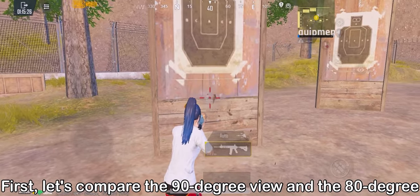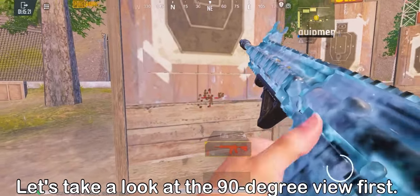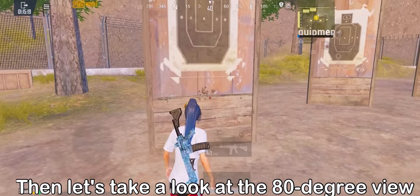First, let's compare the 90-degree view and the 80-degree view. Let's take a look at the 90-degree view first, then let's take a look at the 80-degree view.